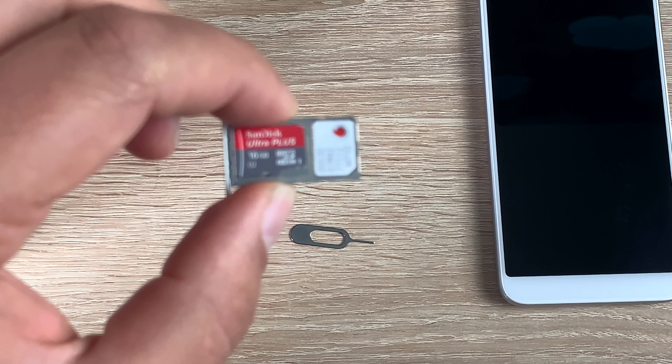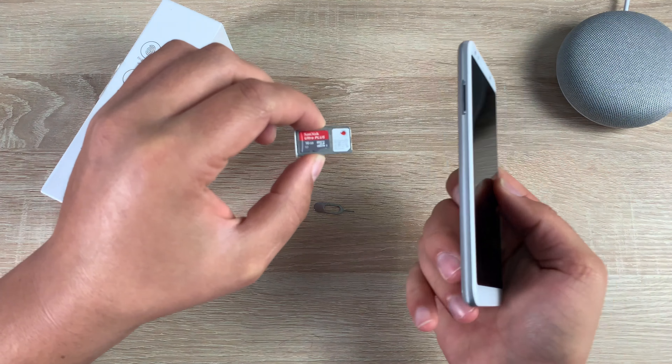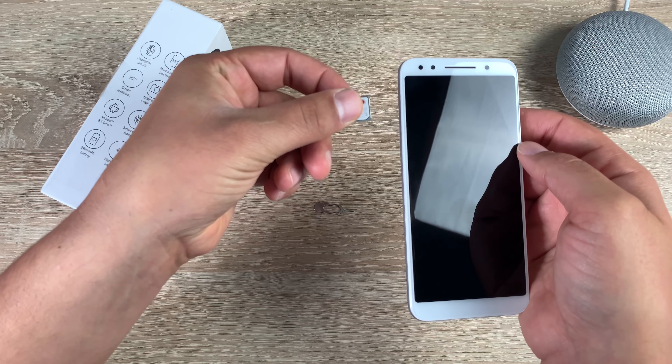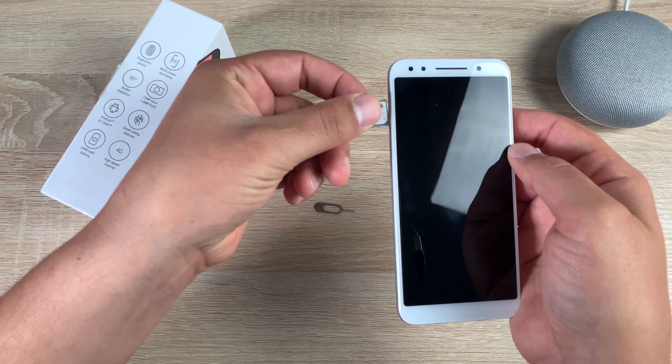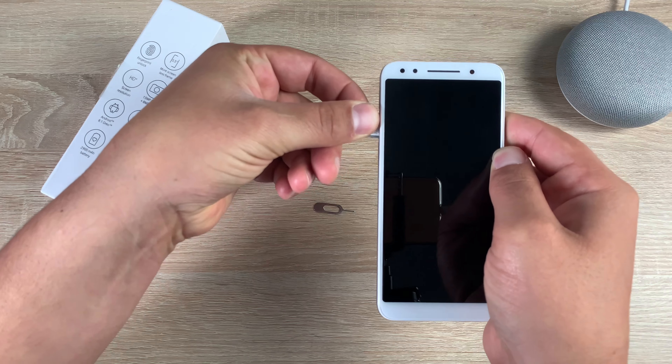Returning back to your device, make sure you hold it nice and flat — don't tip it up as the cards may fall out. When inserting the cards back in, make sure you have a handle on both of them so they don't pop out.